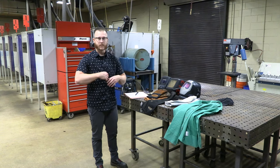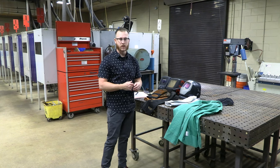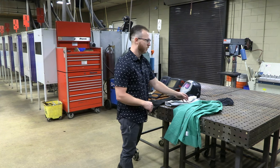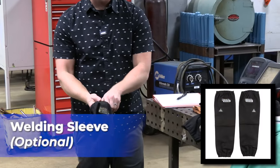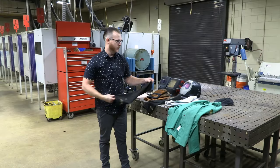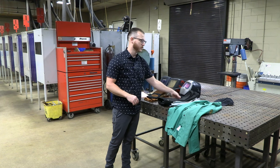We talked a minute ago about having long sleeves in class. I don't require you to have on long sleeves — you can see I have on short sleeves today — but once we get out in the lab and start working, you can have some type of welding jacket. I prefer to just use a welding sleeve like this because you can simply pull it over your arms and you're protected, and then you don't have to have long sleeves on the rest of the time we're in class.